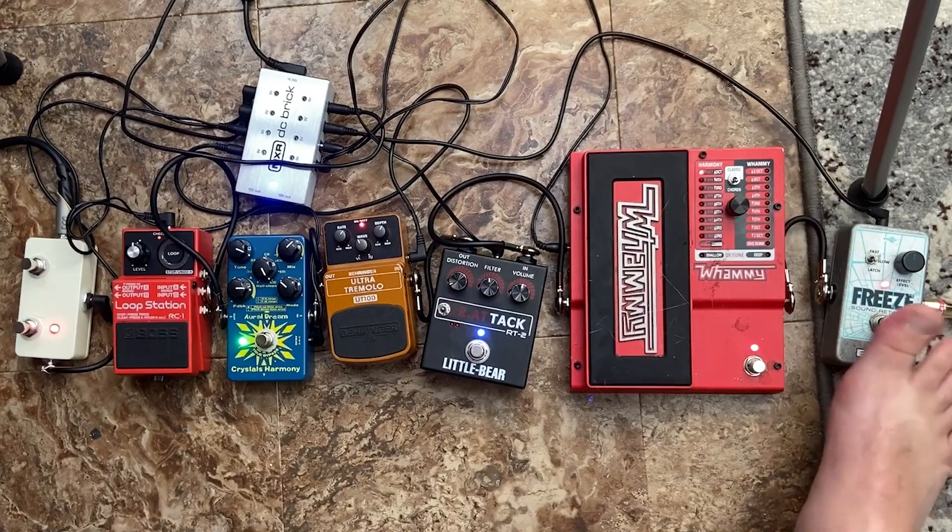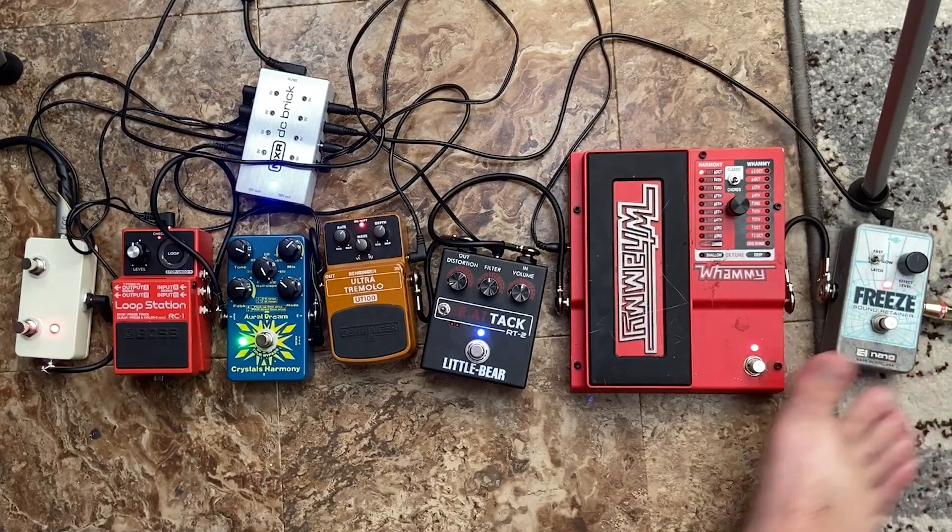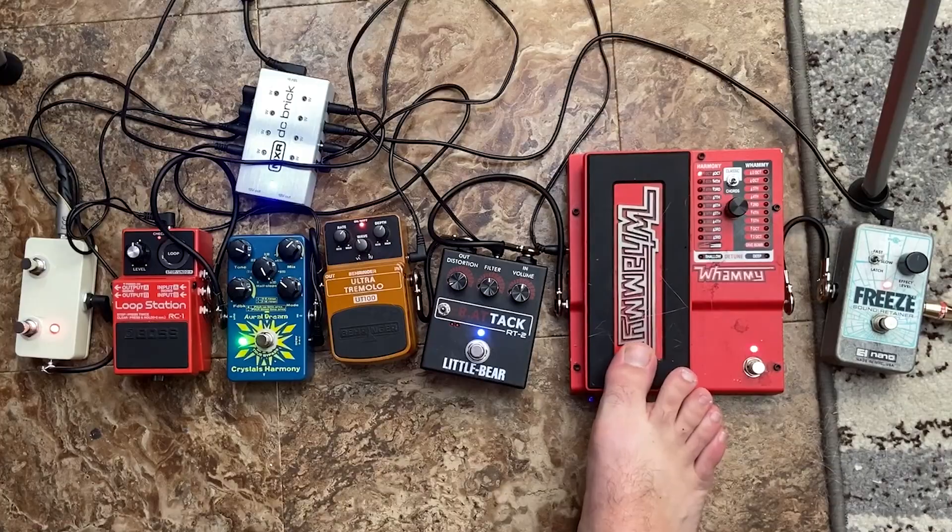Today I want to talk about one of my favorite pedal combinations ever, and that is the EHX Freeze and the Digitech Whammy. Now both of these pedals are really cool on their own. The EHX Freeze pedal — what it does is it'll grab a quick sample of whatever you're playing and then just loop it, and it makes it just sound like this awesome pad going on forever.